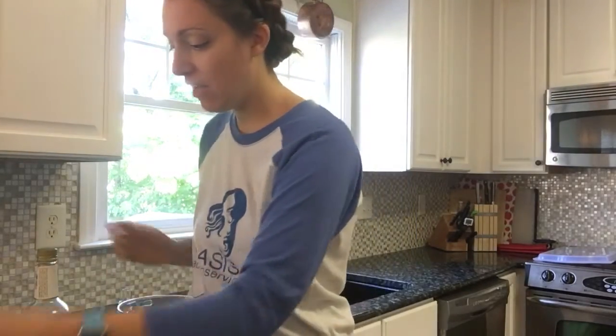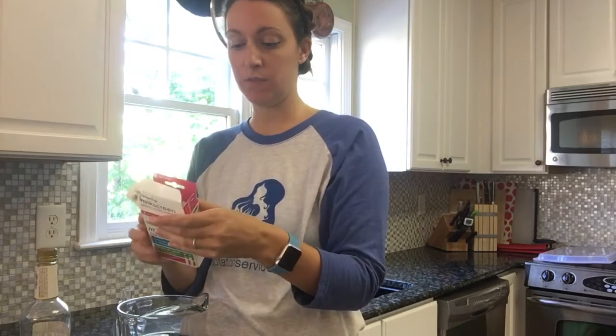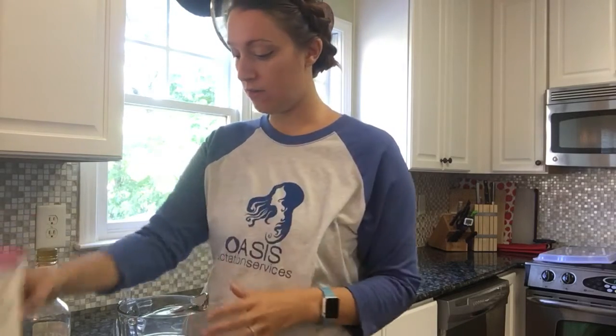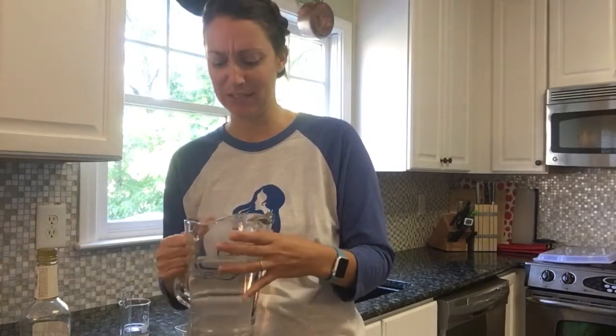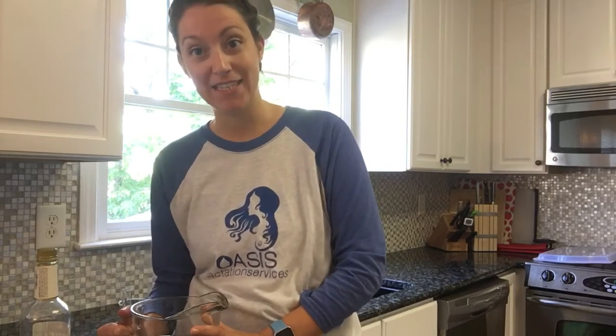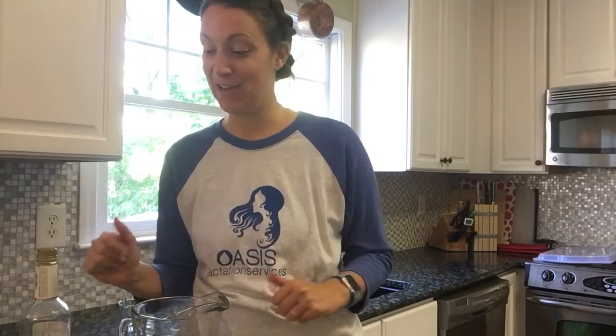We're talking about very, very small amounts of alcohol diluted into this water, and the strip still picked it up. The box doesn't list the sensitivity, but these strips seem quite sensitive. This is also a good visual of how little ethanol you'd actually be diluting into your body when drinking. Make sure to click subscribe — we're going to post a video of me drinking wine and testing my own breast milk with the strips, plus testing some other foods that may contain trace alcohol. Like us on Facebook and we'll see you next time!